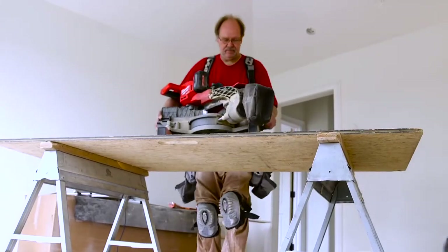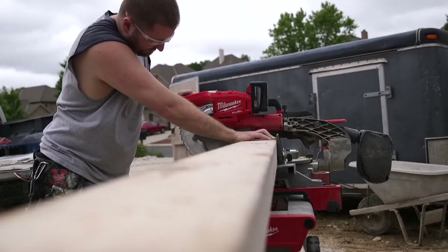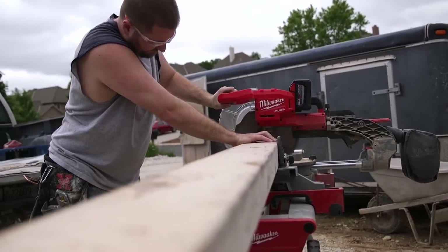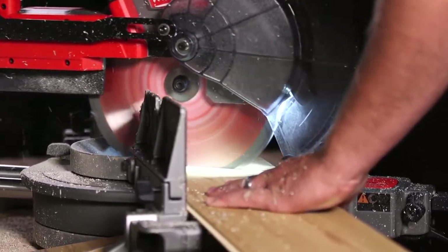Lightweight, convenient, and easily carried. There's less setup time — you're not dragging cords around on job sites. The FUEL miter saw is definitely a replacement for a corded saw. Definitely heavy duty, it has plenty of power, and it's built well — built in the Milwaukee tradition of strengthening their tools.